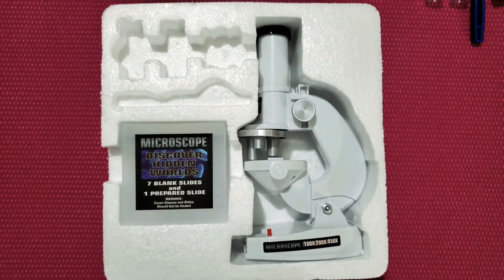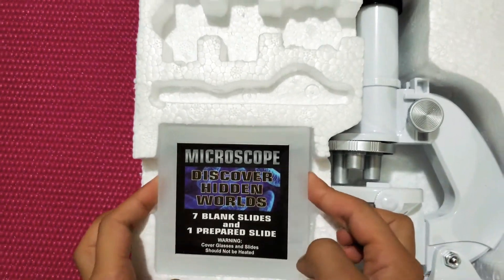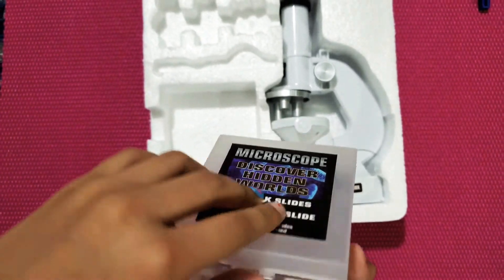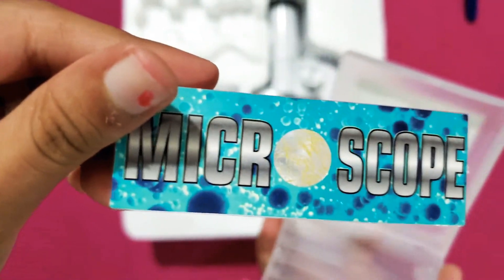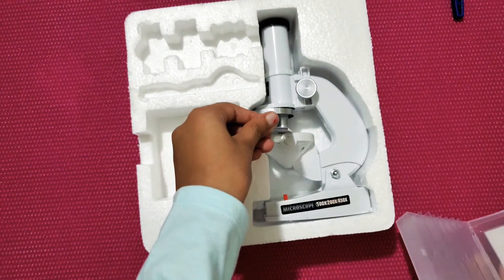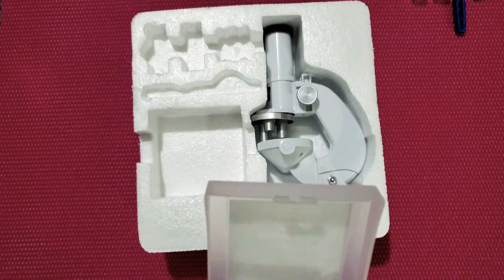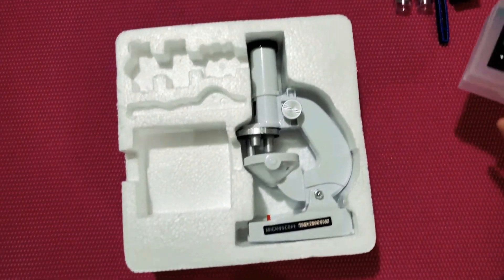Now let's take out the seven blank slides and one prepared slide. Here we have the slide container. Here is the prepared slide — it's for the microscope. You're supposed to put it in here so we can see what's inside. Let's put it back.